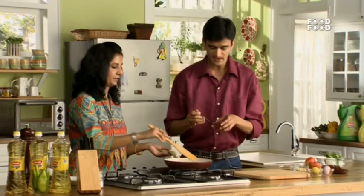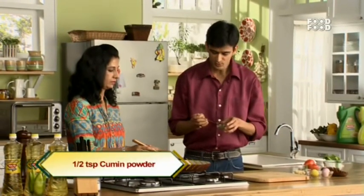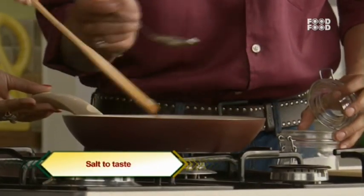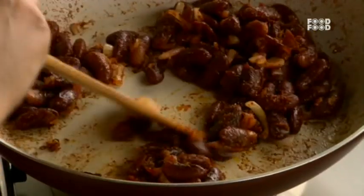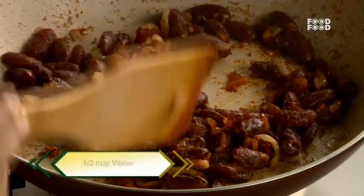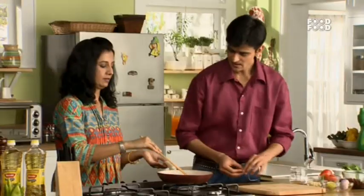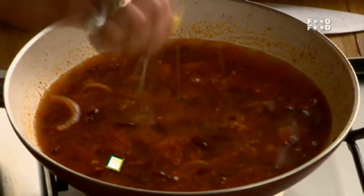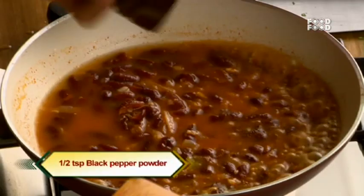Now we will add some sweet sauce. And we will add some cumin powder. Now we will add some salt. It has all merged into the masala and rajma, so we will add water. We will add a little lemon juice and a little cracked pepper. Chef, is this black pepper or white pepper? It is black pepper.